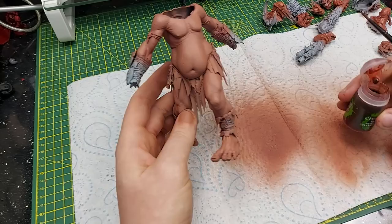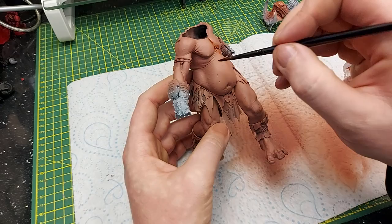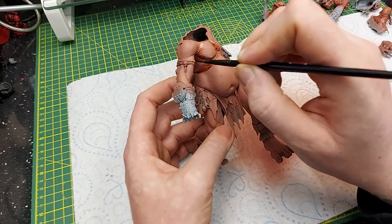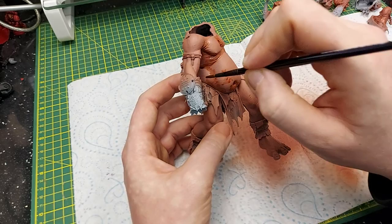Next up we are going to wash it with Reikland Flesh Shade. It is a very strong color. You can see here I'm mainly painting it in all of the recesses, in particular the lowest shaded areas in all the creases. I'm not covering the entire model, but once I've taken most of the wash off my brush from going in the recesses, I'll then start to just spread it out a little bit across the flat surfaces so that it's not as stark a contrast between the two colors.